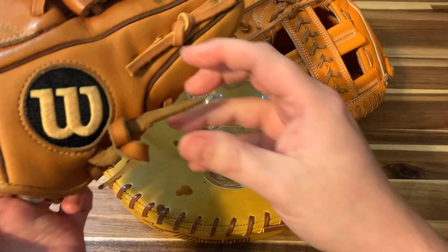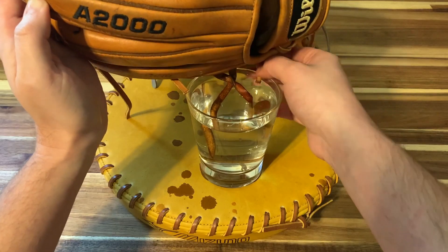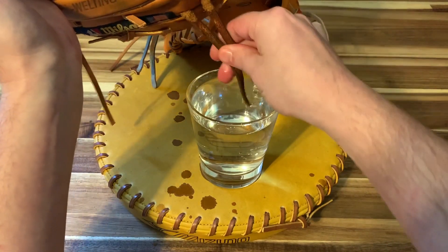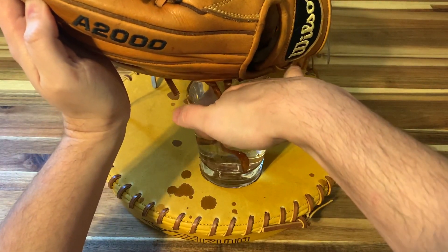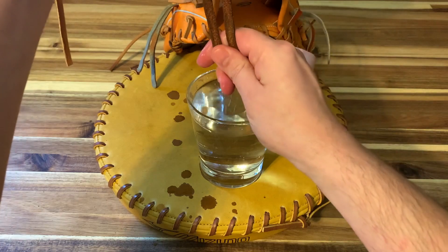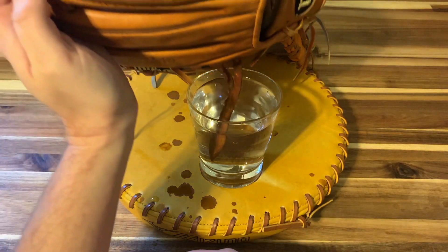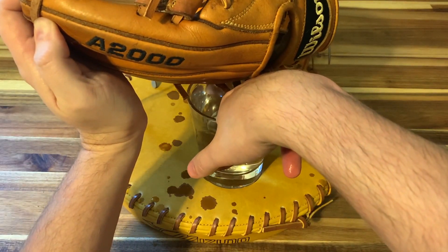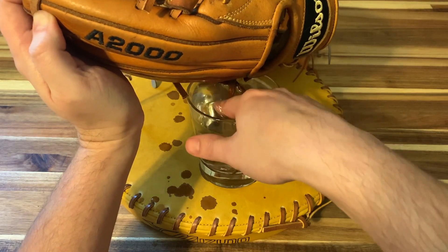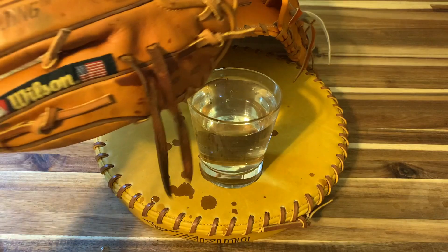I'm also going to do this on an old glove, this H1 I got recently. Alright, I'm finishing up on the pinky side of the H1. I forgot to mention the temperature of the water I like to use is just hot tap water — don't boil it or anything. Pull them in there. I want to get them nice and saturated to where they start to straighten out on their own. Just kind of help them out. Might take a few dunks.